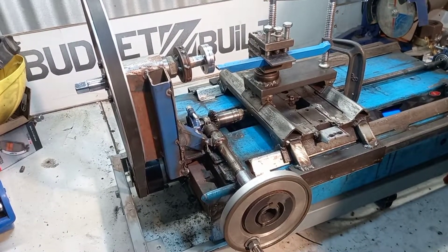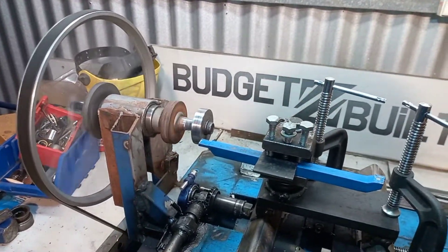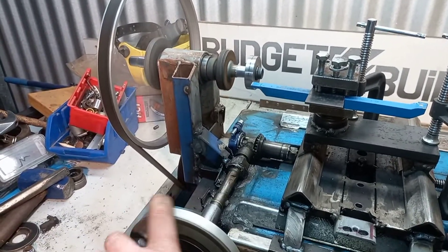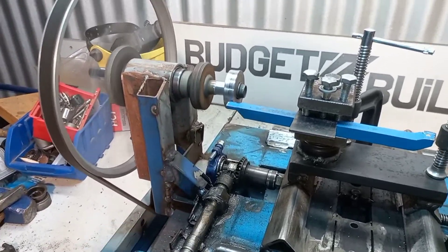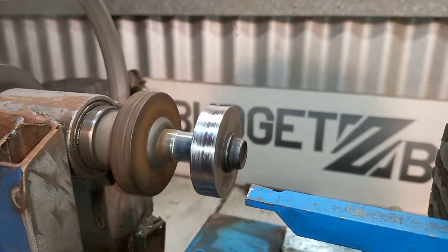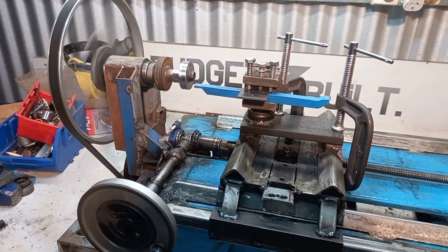This is my first time using my homemade lathe. This is the first pass. There's alignment issues, but I'm in the process of trying to fix it.